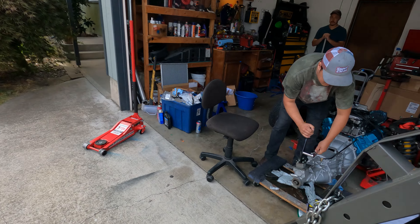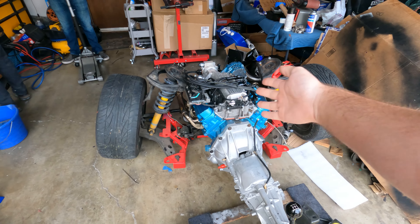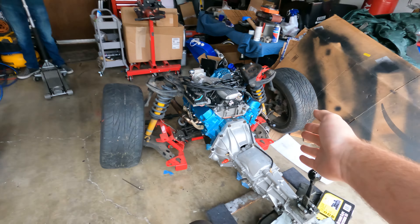Roll it under - finally! It's been a while. We put it in there for storage before, but finally it's going in as the actual permanent install. This is it - we're going to get it running after this. We're going to do some final things, get this ready, and go ahead and roll it under the car and get started.